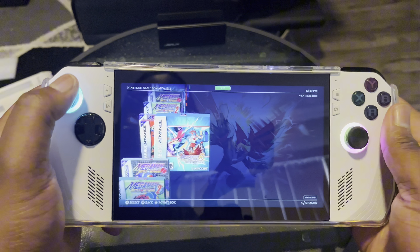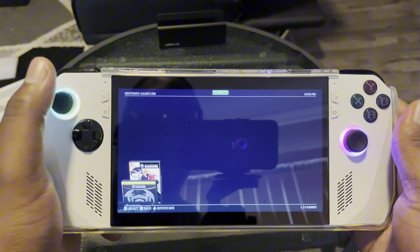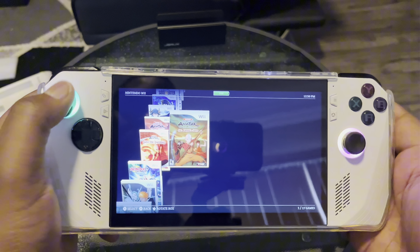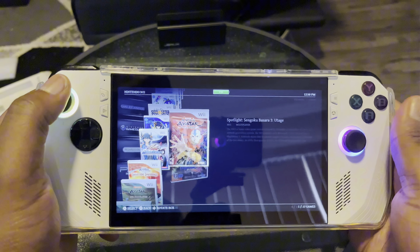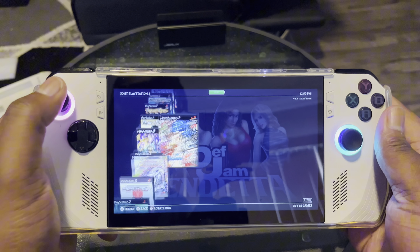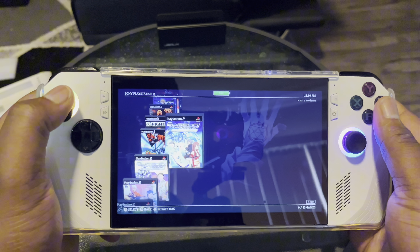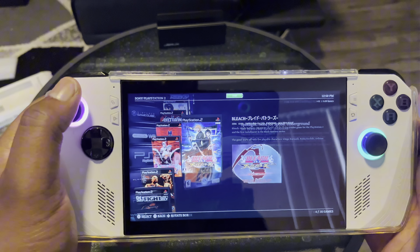I got Game Boy games — of course I got all of Megaman. I should have got the Switch version but I do have it on my modded Switch. I got GameCube, and of course the Wii — Avatar and more. Then we got the PS2 with some incredible games. Erica 7 — I love it, one of the best games I've played — and Bleach Battle Blades, one of the two best games I've loved playing.